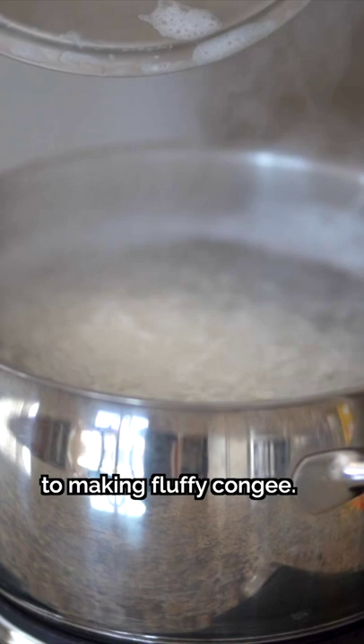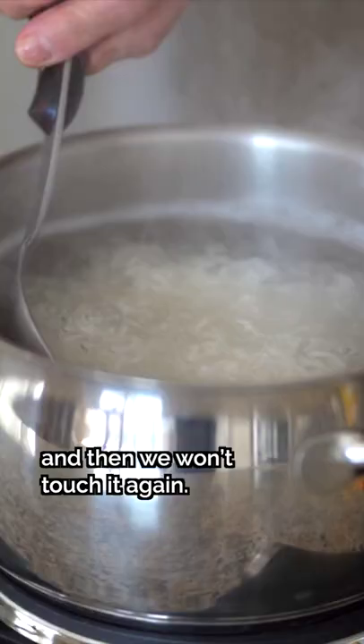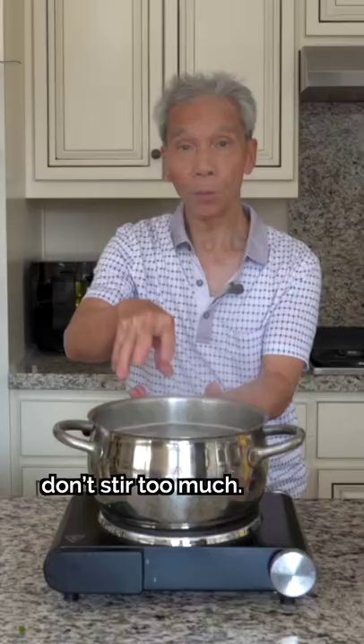It's boiling. Don't stir it again — if you do, it's very easy for the rice to stick to the pan.